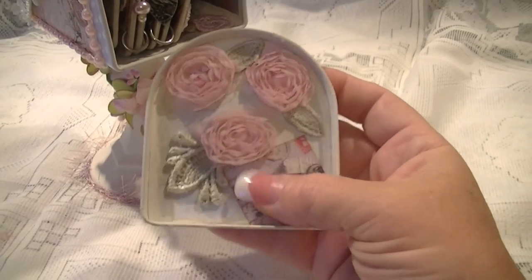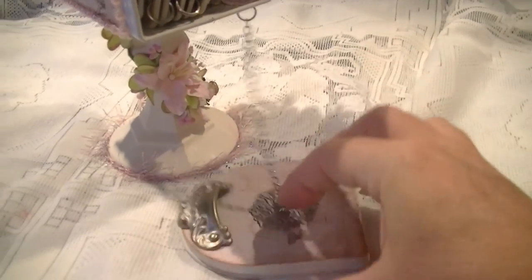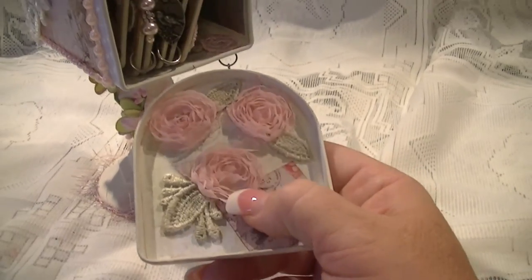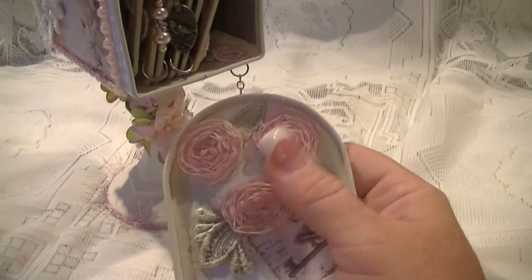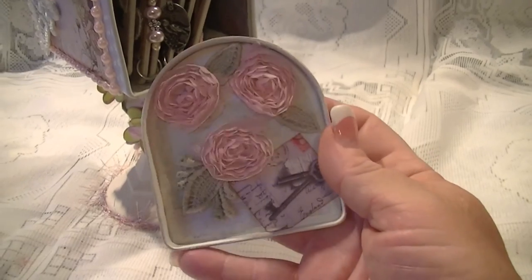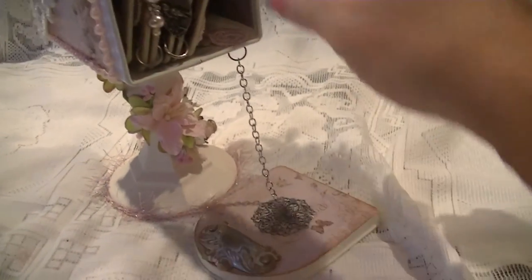I've set those in to cover the brads from where they're connected on the back side — I needed a way to cover those up, so this is the way I went. I just used some chiffon flowers from my stash because I wanted something kind of flat and not dimensional inside here. And then I backed it with these leaves from the trim that were cut up.